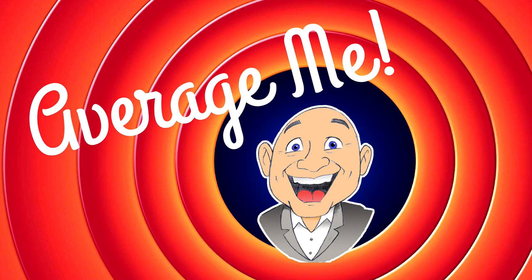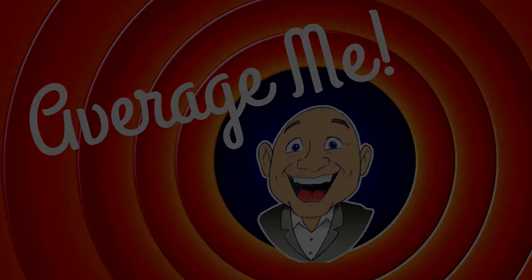In today's Thirsty Thursday video, we are going to revisit the Mai Tai. Welcome to Thirsty Thursday. I'm Mark. This is the Average Me Channel. And today we're going to take another run at the Mai Tai.